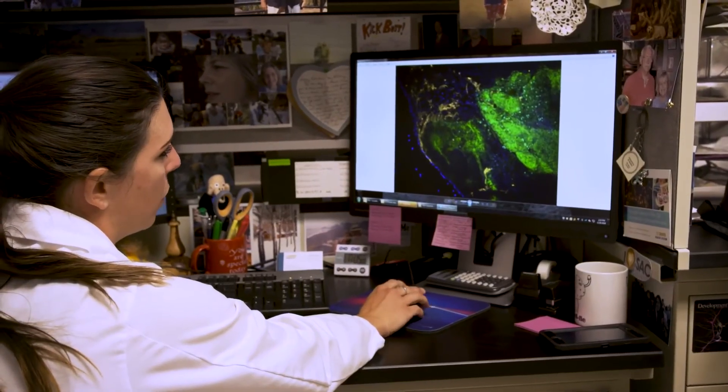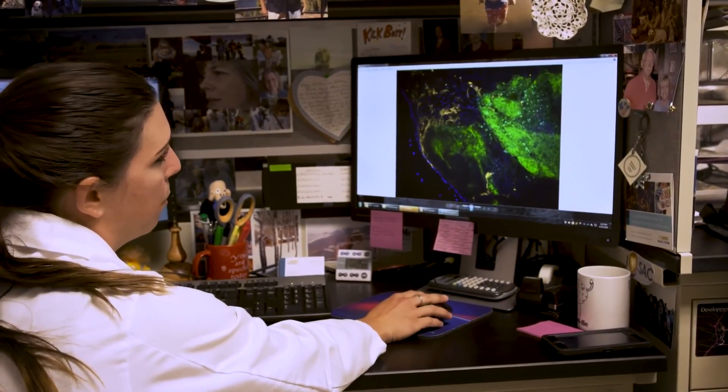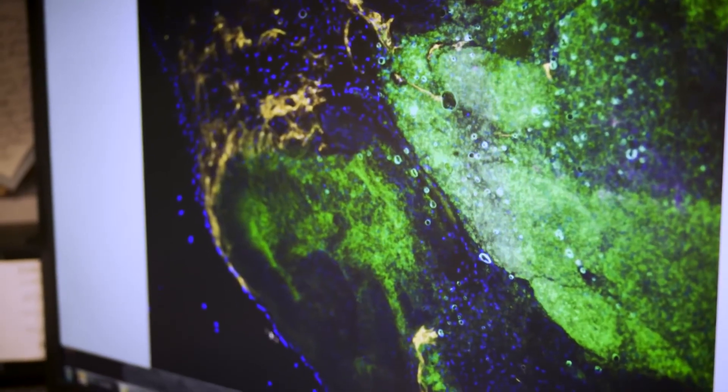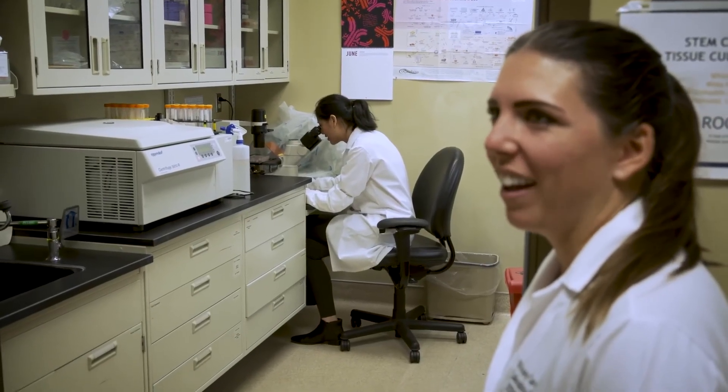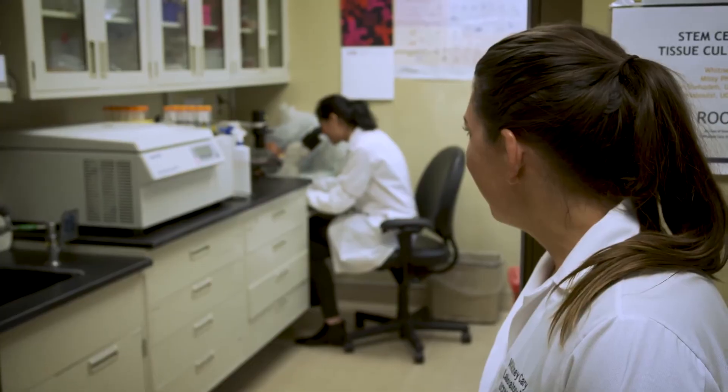Ten years ago when I started in this field, if you had told me that I would be growing a mini brain in a dish one day, I would have said no way, that's not possible, we'll never be able to do that. And here we are doing it. It feels really good to know that you're working in a field that's working towards helping people and bettering humanity.